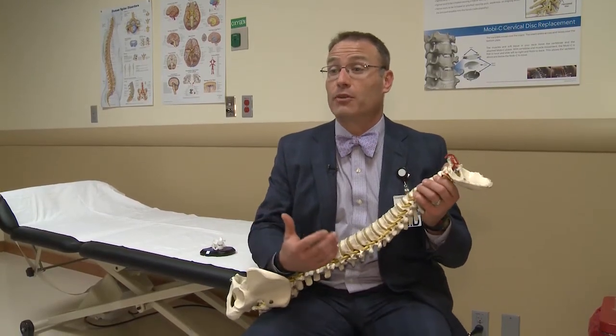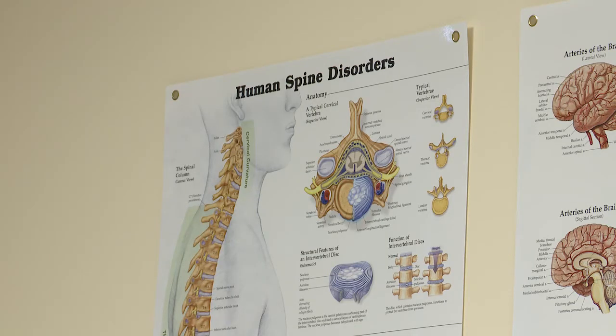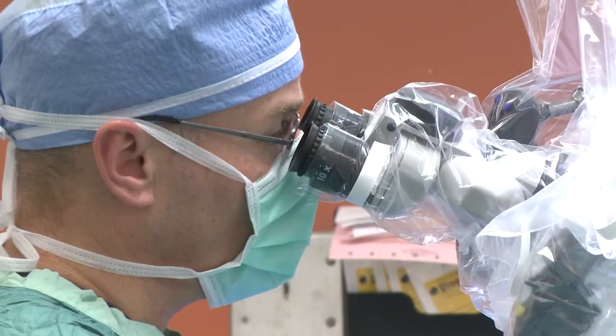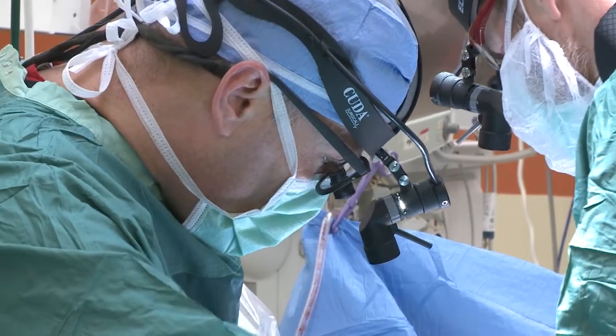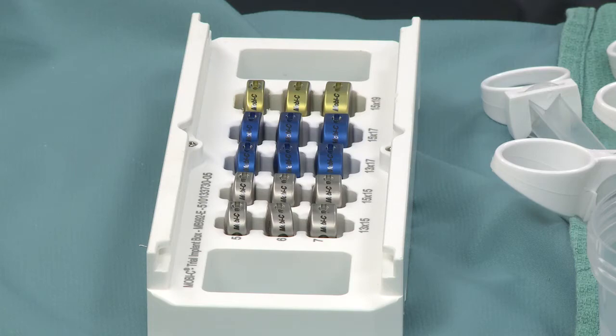So Keller got hold of UofL neurosurgeon Dr. Tom Allstead, who took an MRI of Keller on a Friday, found she had a deteriorating disc in her spine, and scheduled her surgery for four days later. It wasn't the traditional spinal fusion surgery, which would have been the only option just a few years ago. This time, it was surgery to implant what's called a Moby-C device in Keller's spine.